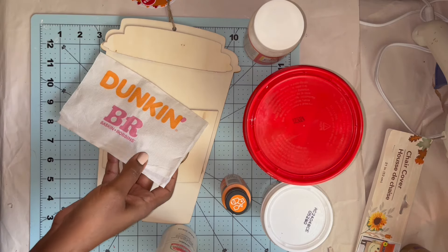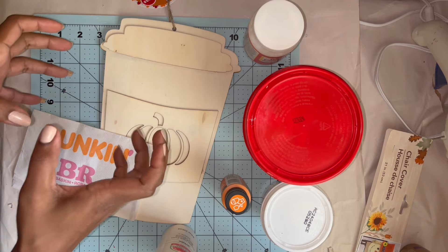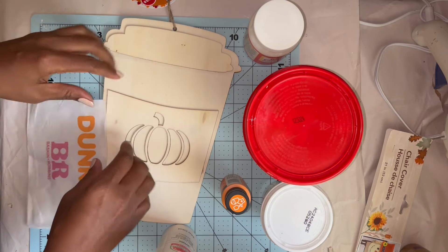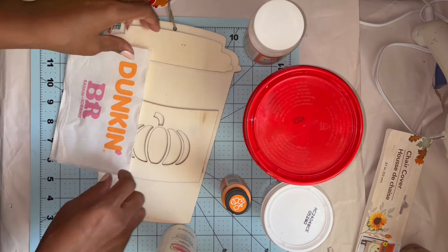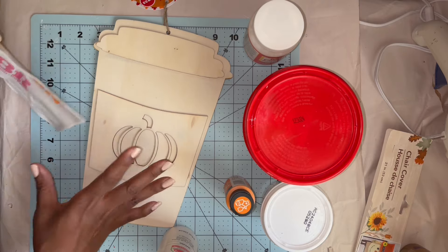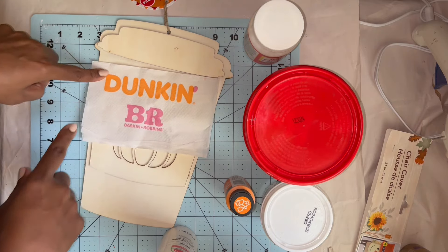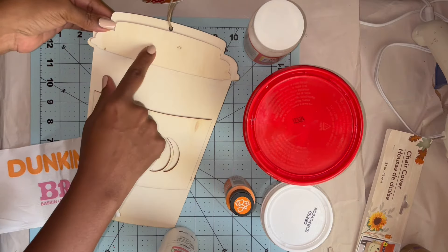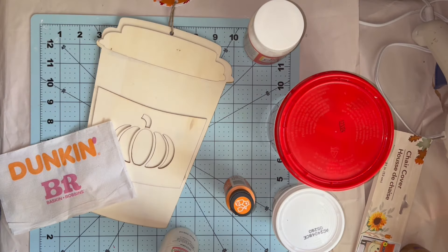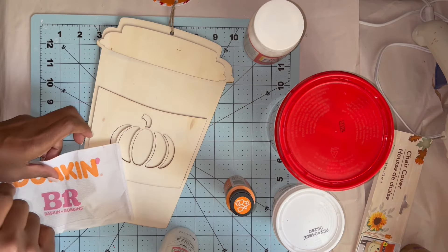I always get the iced or frozen coffee and those cups have 'Dunkin'' across here. The plain hot coffees have 'Dunkin'' this way. To leave the little pumpkin design, I'll decoupage this part. Instead of leaving the white sippy lid, I have two different types of spackle, so I'll make a faux whip out of that and cover all of this portion with the faux whip.